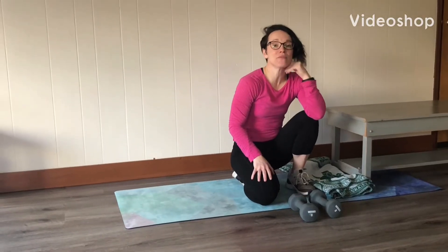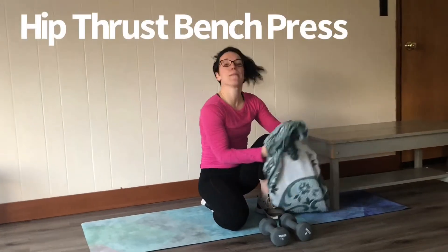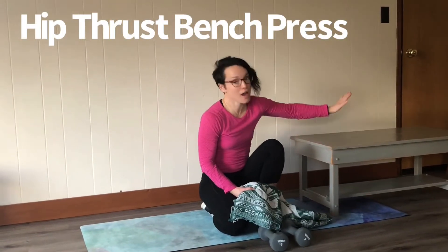This is how you do a hip thrust bench press. I'm demonstrating with dumbbells, but you can do this movement with a barbell as well. You're gonna get a bench or a coffee table.